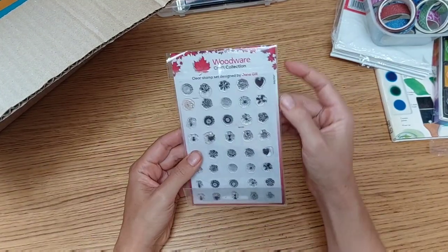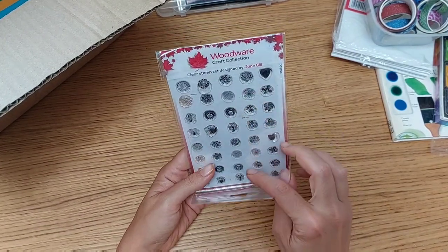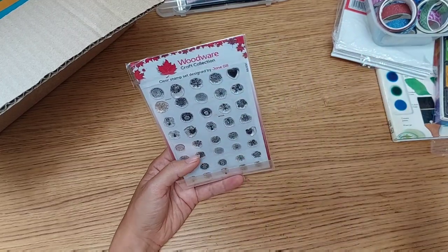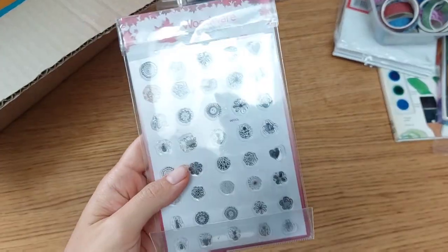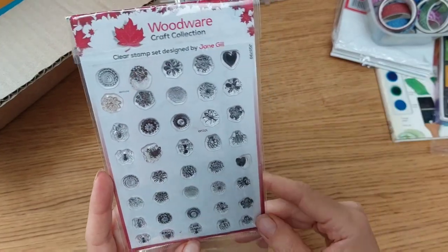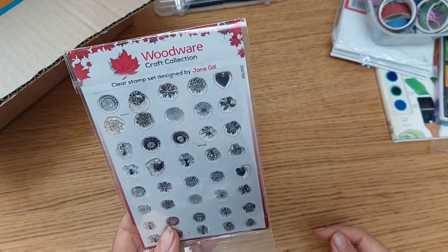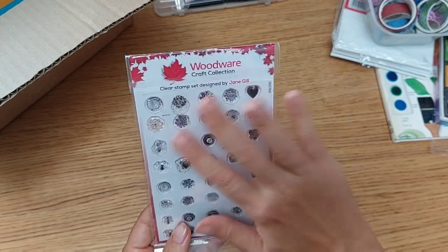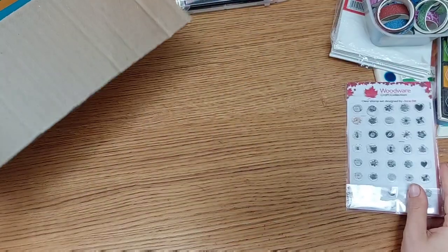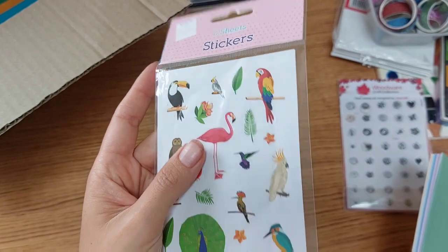I bought this cute set of stamps — I've already tried some of them and they're super pretty, but I think they're a bit too small. I'd love to use them to complement a bigger stamp. The designs are amazing on their own for some projects, but sometimes I feel I need a bigger one alongside. I may invest in some bigger stamps in the future, but for now these will do.